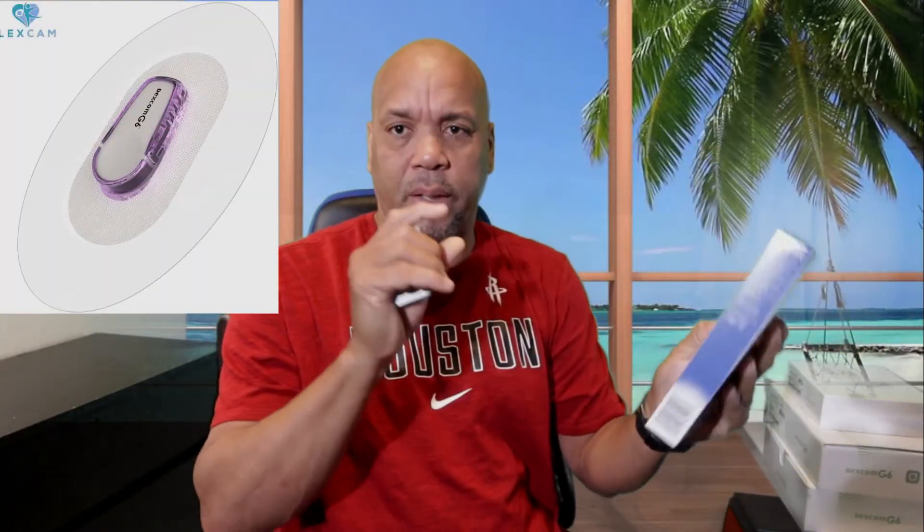Here I have some alcohol wipes — these are pretty inexpensive, this is a Walgreens brand. We're gonna make sure we have two of these. I also have some waterproof transparent dressing. I'm waiting for the ones especially made to go around the receiver to come in, but these are from 3M and they make some really good ones. I've had them on for a few days.